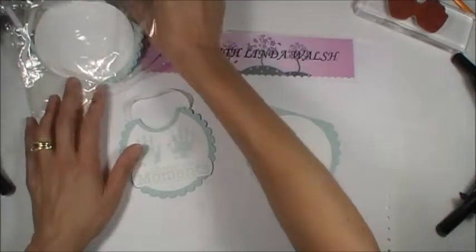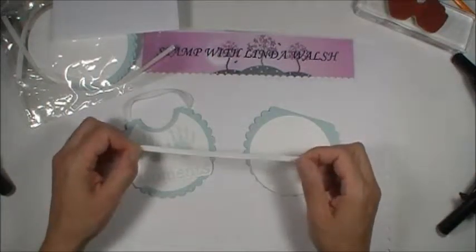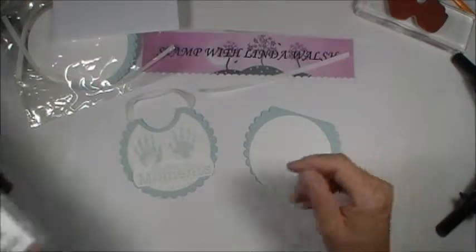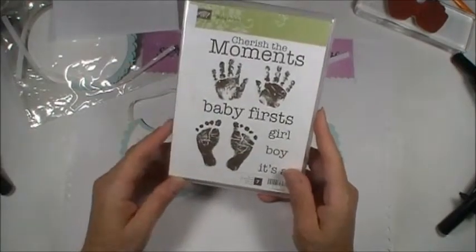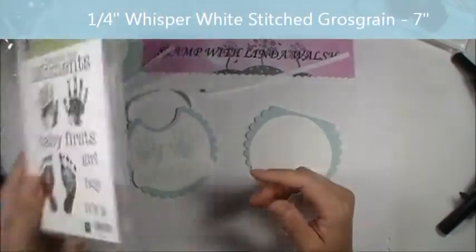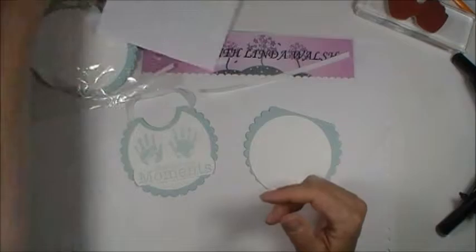This is a 7-inch piece of stitch ribbon. The stamp set I used is Baby Prints — I love this set. All three of our products will use this set. Let's get going with the actual stamping.